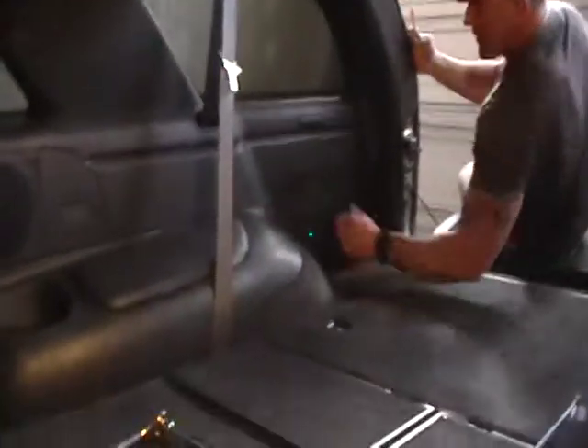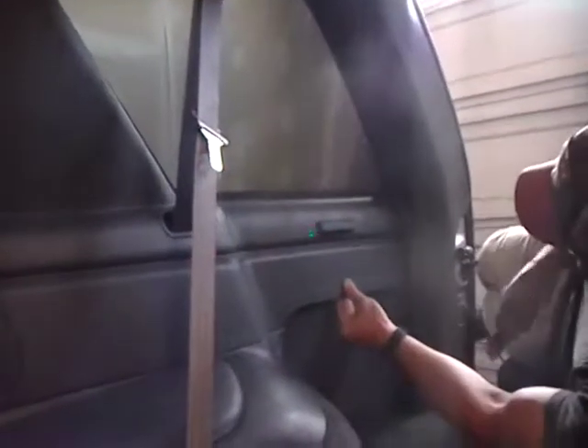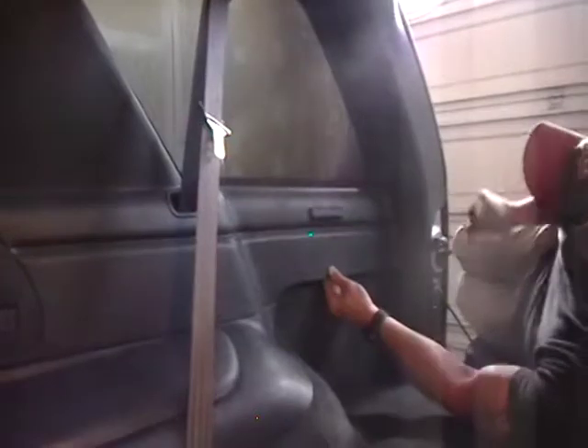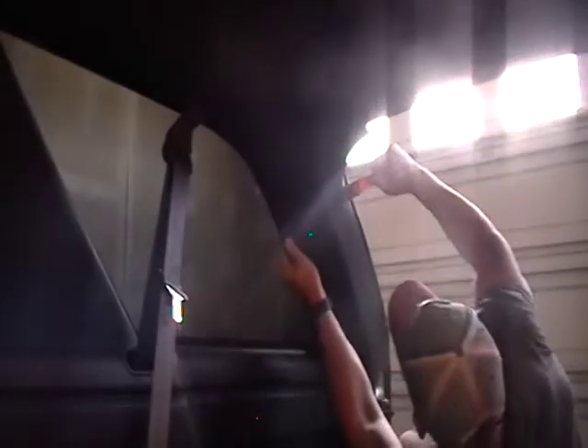Now we're going to go back to the back of the truck. Don't use screwdrivers and whatnot because that has the ability to break the plastics and mar it. You'll be using this panel tool for pretty much most of everything you're doing back here. Start at the top, find yourself a little body fastener, and then just give it a little punch. These body panels pretty much pop loose.